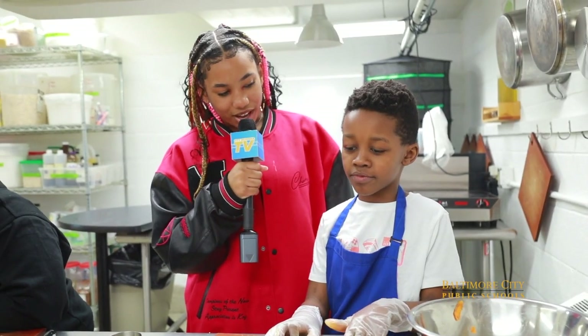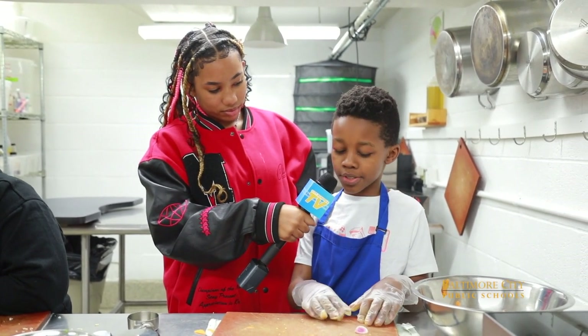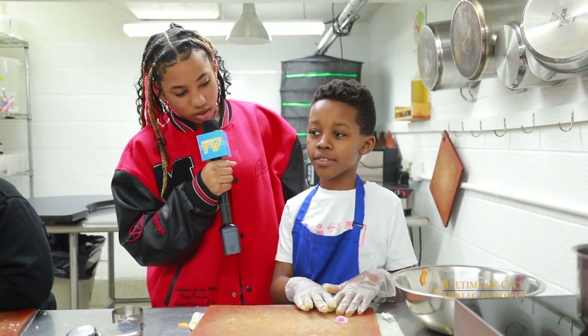Are you excited for how you think it's going to turn out? How do you think it's going to turn out? I think it's going to be pretty good because I did it one time in third grade. Me too. You guys are doing really good so far.